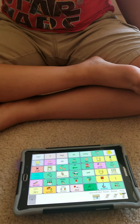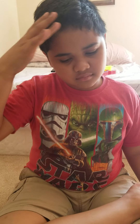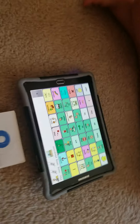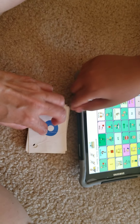He's going to label his numbers using his device. Are you ready? I'm ready. Good job. Now, can you tell me what number this is? Tell me what number on your device, tell me.